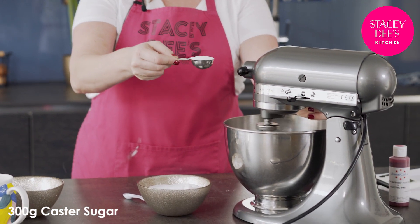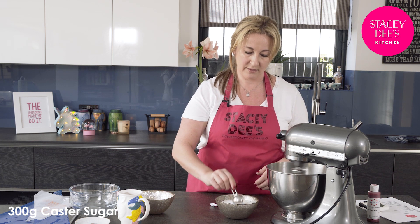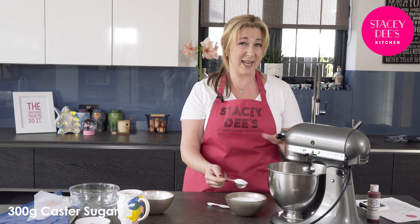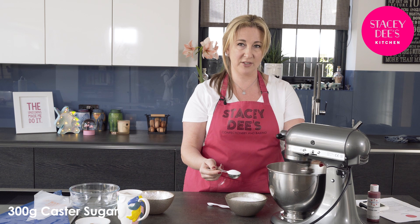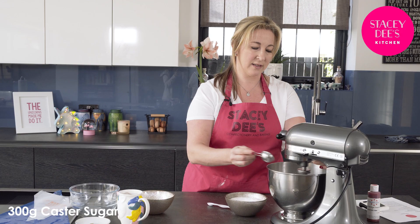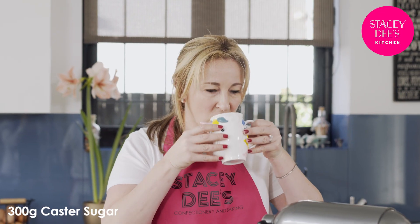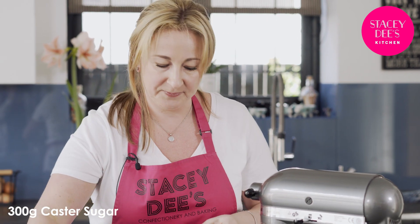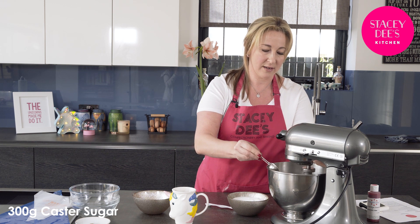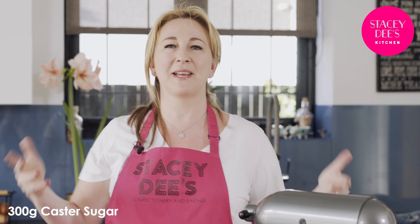Nice big tablespoons of sugar — speed it up after each addition. It could actually take a good 10 minutes to get all this sugar in, but you really want to take the time, it's the most important part. Slow it down again, add the next one in, and speed up again. Have a sip of tea while you're waiting, and so it continues until we get to the end.